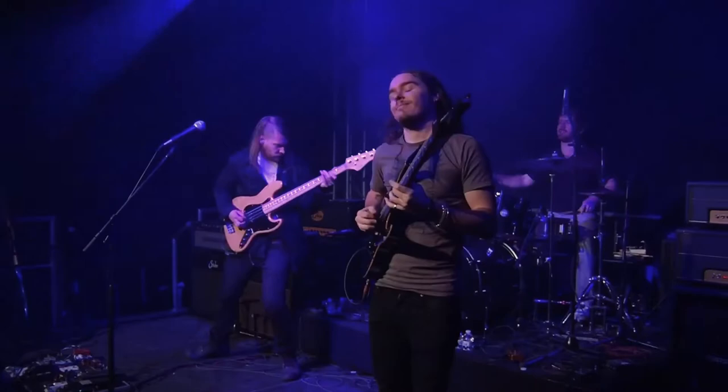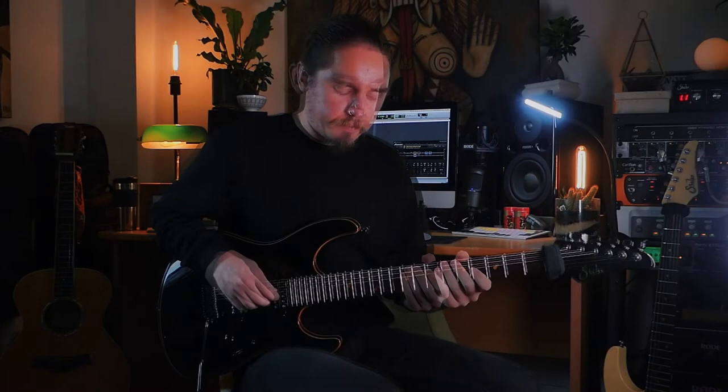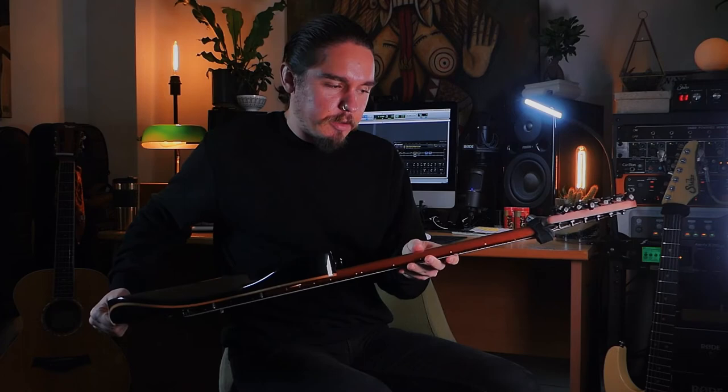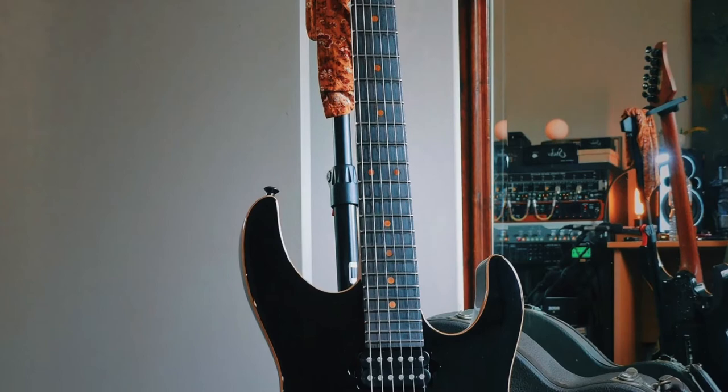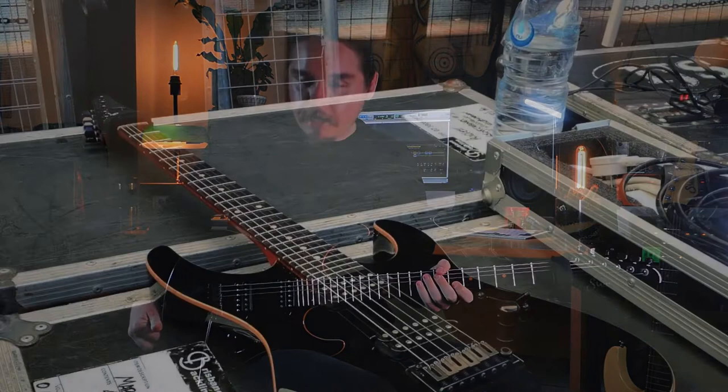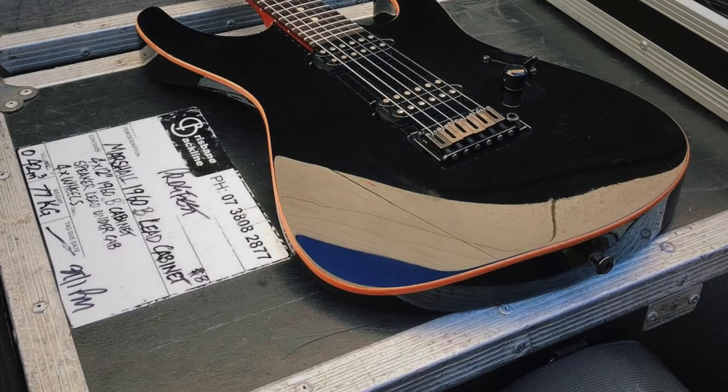Another interesting thing about this guitar is that when people see it they think it's brand new, and it certainly isn't. Up close you can see all kinds of dings in the neck and chips out of the body, but for eight years of use — only ever put in gig bags and checked under planes — it's held up amazingly. I put that down to the Suhr finish, which is so hard and resilient that it still looks absolutely great after eight years of solid use.